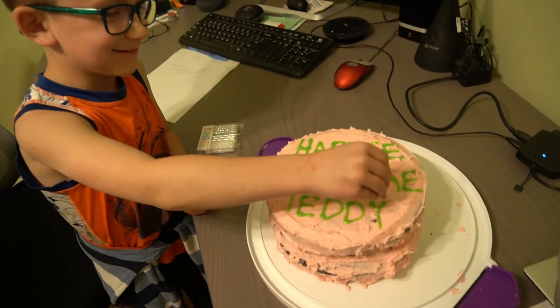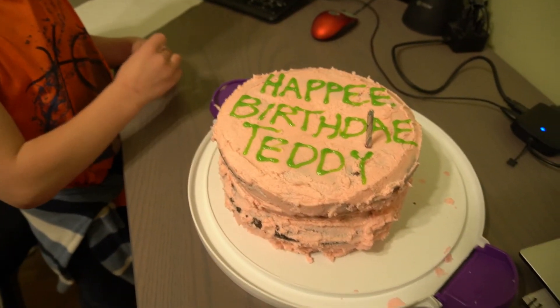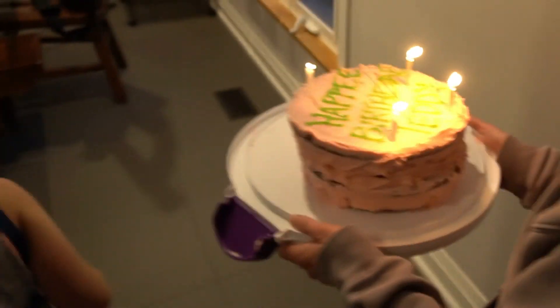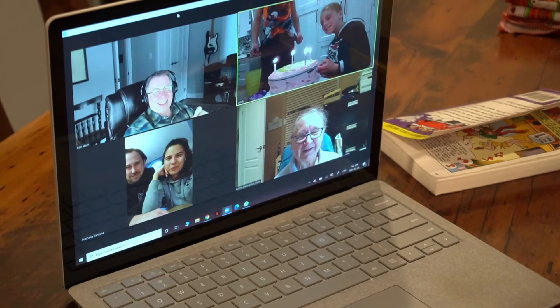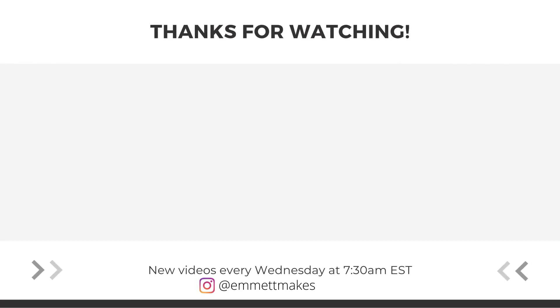Okay, so I'm getting ready. I am lighting the candles for Teddy's Harry Potter cake. Happy birthday to you, happy birthday to you, happy birthday to you, happy birthday dear Teddy, happy birthday to you. Well, that's it. Hope you enjoyed it. Hope you like and subscribe. See you next week. Bye!